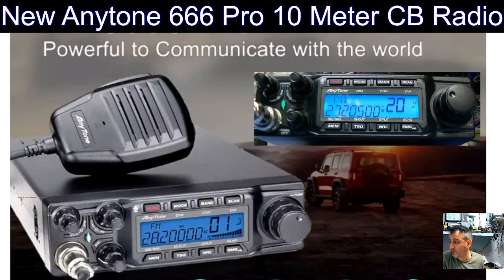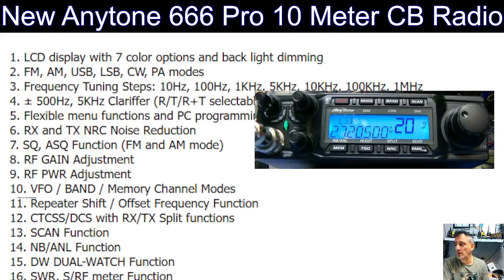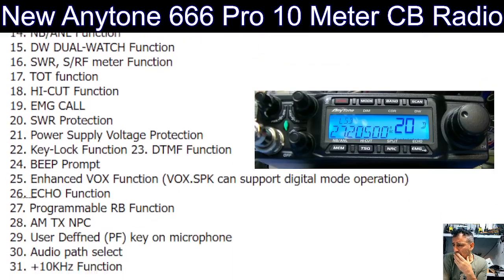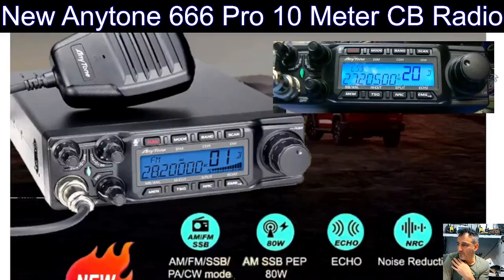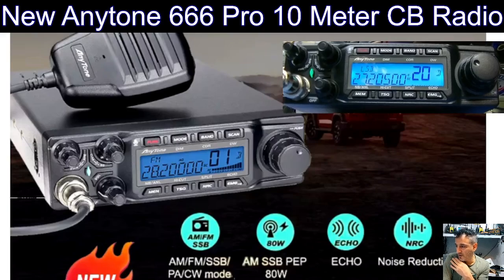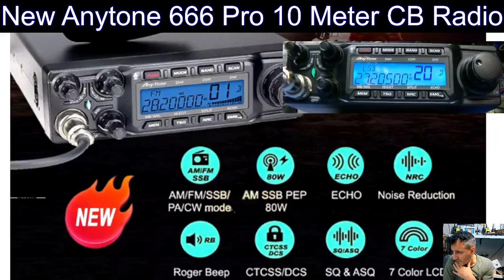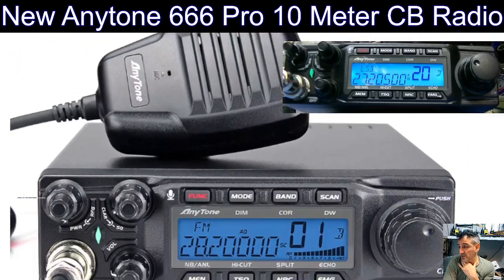It's priced under 200 pounds — it varies around the world. The specification: LCD display with seven colors, backlight, FM, AM, USB, LSB, CW, PA mode, frequency steps. After expansion it's going to cover from 21 to 29 MHz. AM, FM, SSB, AM SSB PEP 80 watts, echo, noise reduction, watch beep, CTCSS, color LCD — so yeah, nice looking and solid.